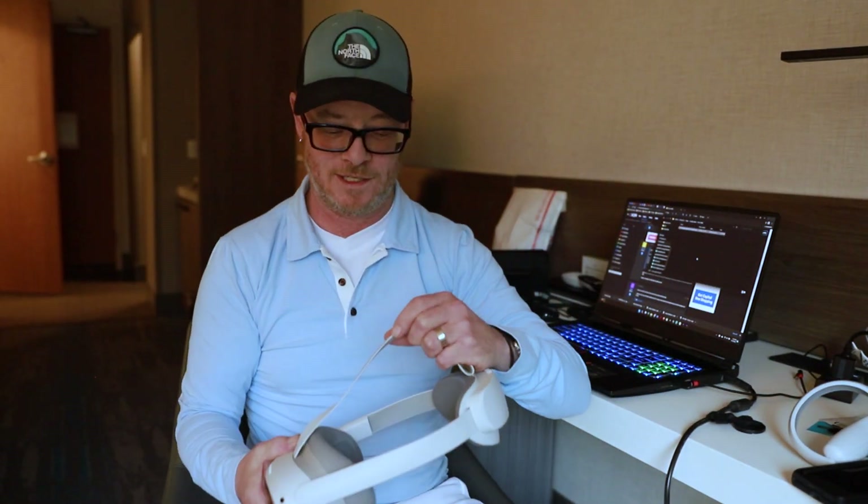Hey guys, Ty here. This video is going to be super quick. I'm just going to skip my intro and we're just going to do like a two-minute video.